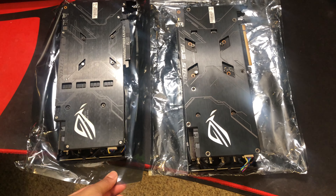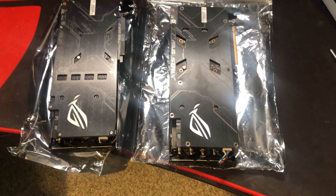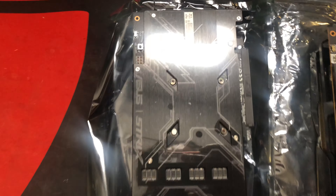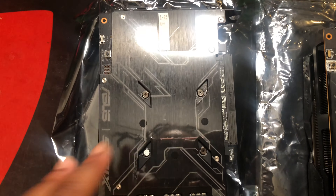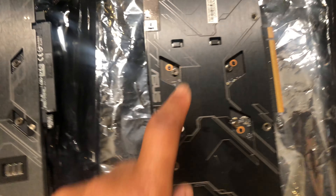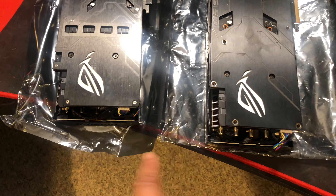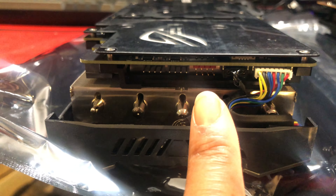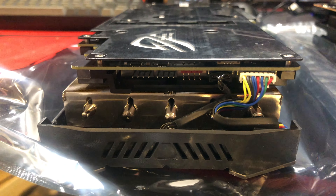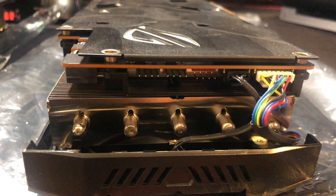All right guys, we got both cards out and they're essentially the exact same card — ASUS didn't try to do anything different. The only difference you can kind of tell is a little bit more beautification. They've got the same LED. I don't know if this card has a dual BIOS — this card for sure has a dual BIOS. Both have a connector pin if you want to attach an RGB hub or lighting strip, which is weird to add to a video card.